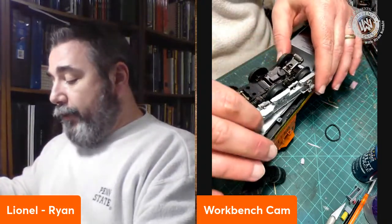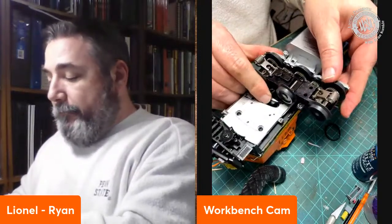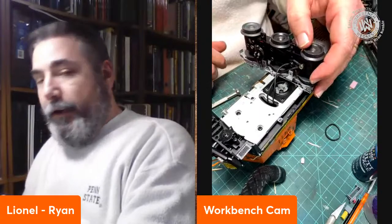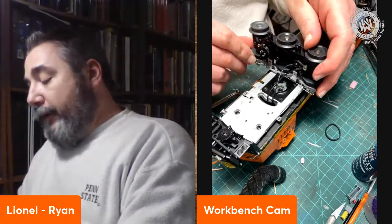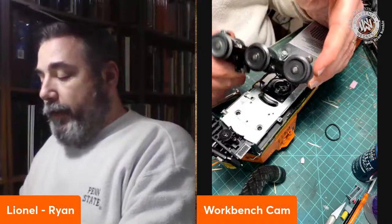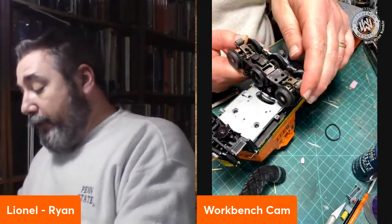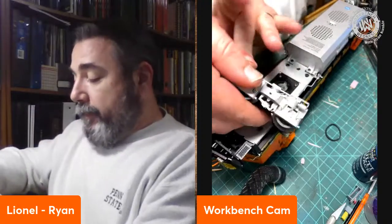Before I leave this project, I want to show you a really cool feature on our Legacy diesels that I'm not sure everyone is aware of. You don't need it to change a traction tire, but if you're ever doing other maintenance including lubrication, we have what we call our Lion Drive connector. If you take the truck and turn it a full 90 degrees - you'll hear it click - then you can wiggle it out and the truck pops right out of its frame. We have a special connection that meshes the gears in the truck to the motor in the locomotive, making maintenance much easier.